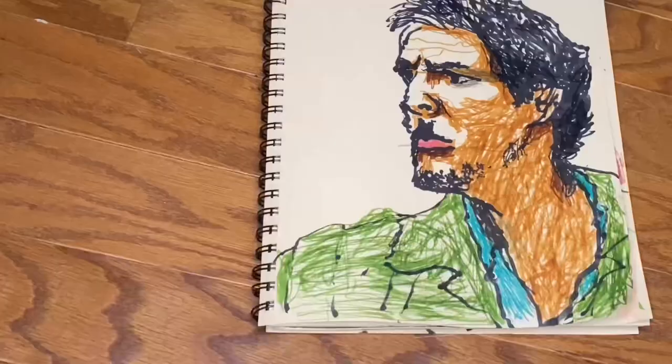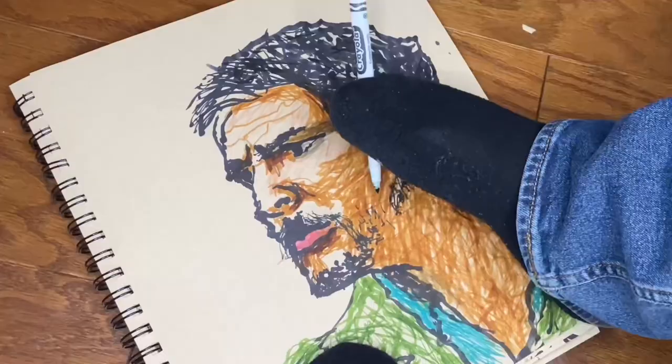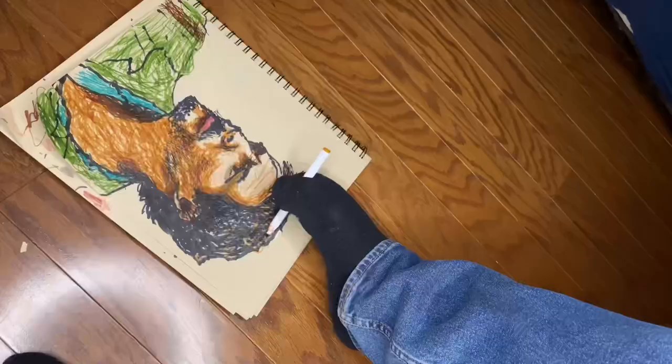I even saw my hand move — I felt it move when I was making different strokes with the markers. I felt it; I guess it's just a reflex action.